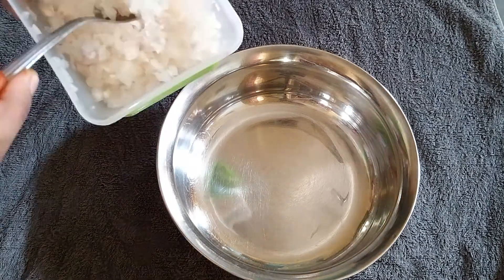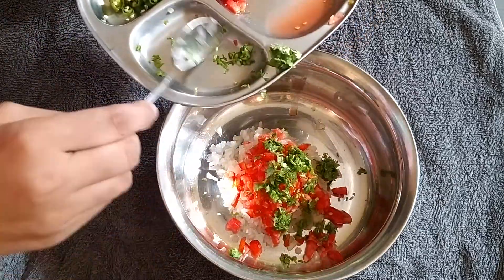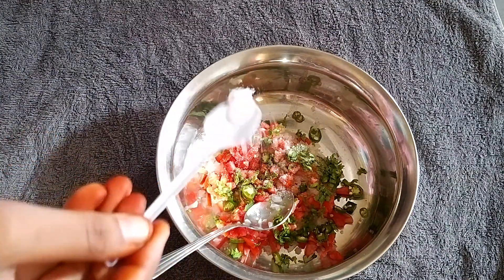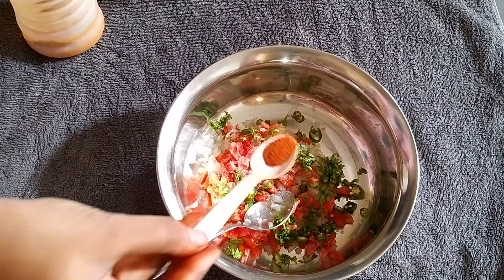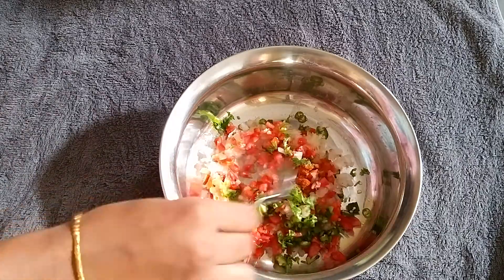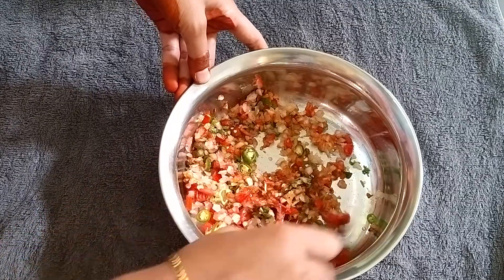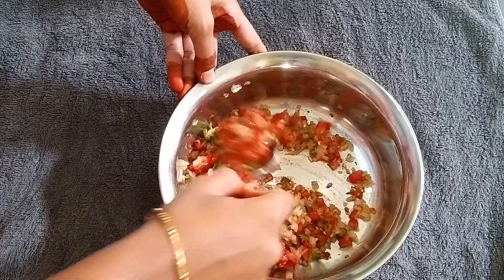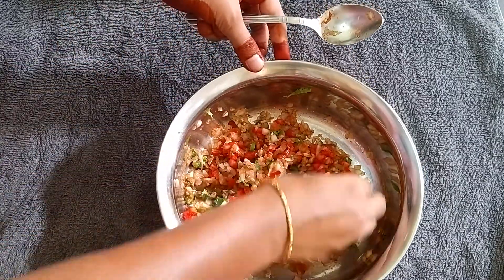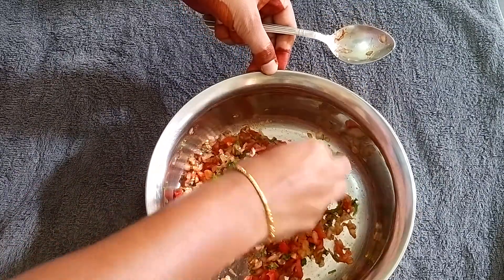First we prepare the ingredients. Let's mix the bread slices with a little bit. I will add 2 spoons of spicy juice. Then mix it with a spoon. The first part is to make the taste.